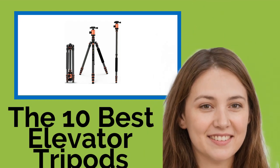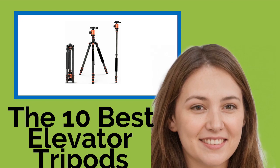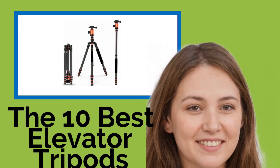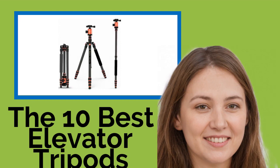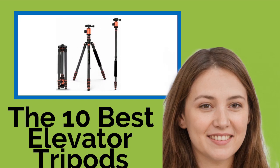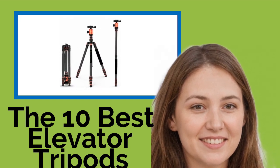The 10 best elevator tripods. Whether you take high quality photographs in exotic locations, work in an industrial capacity with laser levels, or need to utilize heavy surveying equipment, one of these elevator tripods will be able to support you — pun intended. Engineered with durable materials, adjustable legs, and sturdy locking systems, they'll keep your gear safe at all times.